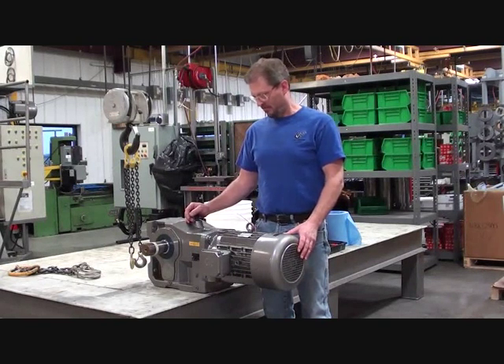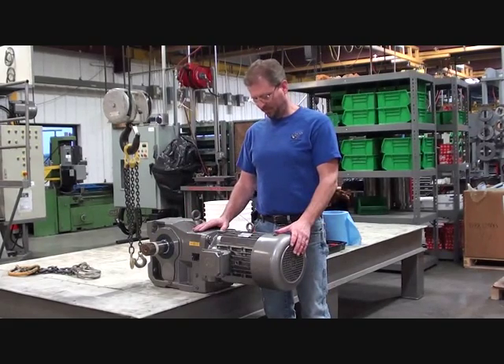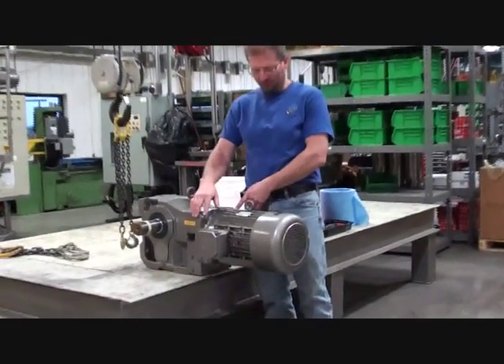Today we are going to change out an electric motor. This process applies only to motors with external mounting bolts.